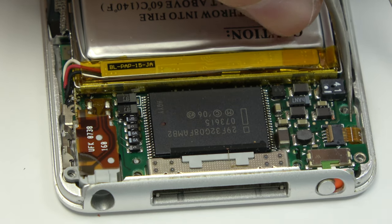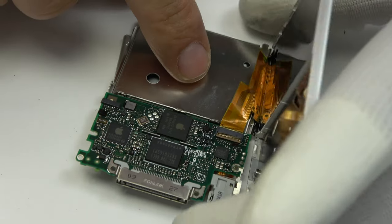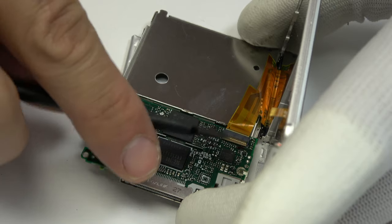We remove the flex. Then we remove the LCD display connector.